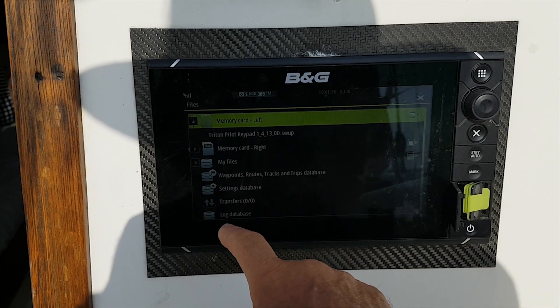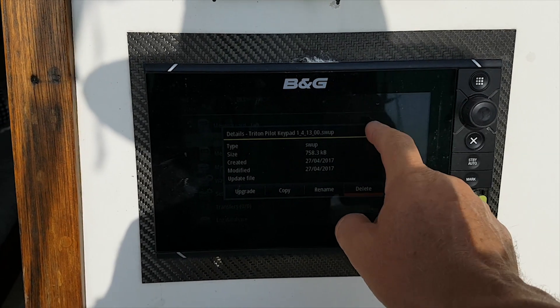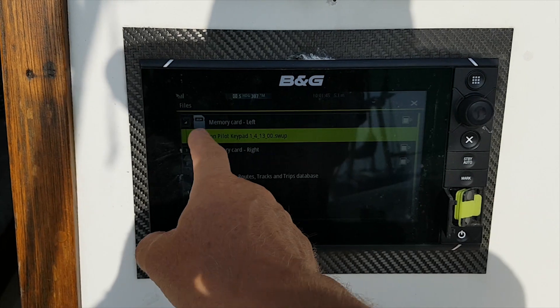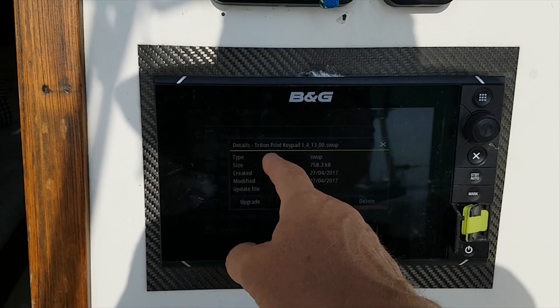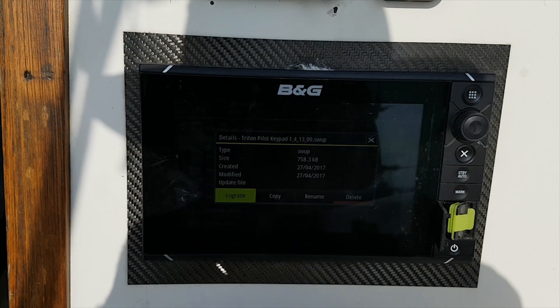Memory card left. Triton keypad — yeah, that's good. So in files you get lots of places to look for files. Memory card left is the one I put the keypad in — it's found my Triton keypad update. And it says, do you want to upgrade? Moment of truth — let's click upgrade.